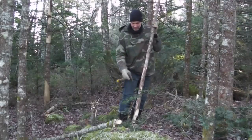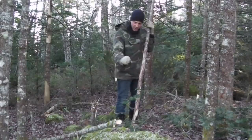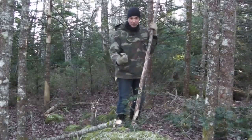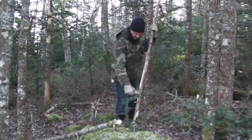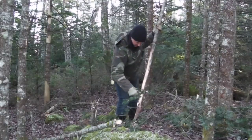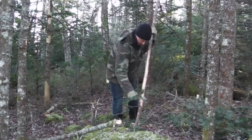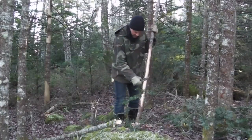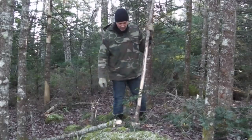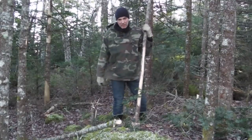If it was March right now, this bark would fly right off no problem. Even using a good sharp Solingen knife — which can normally make the bark just fly off a tree — when it's cold like this, the bark just doesn't come off as easily. If it was March or April, the bark would come off no problem, because the tree's not frozen solid and all the sap is flowing beneath the bark.